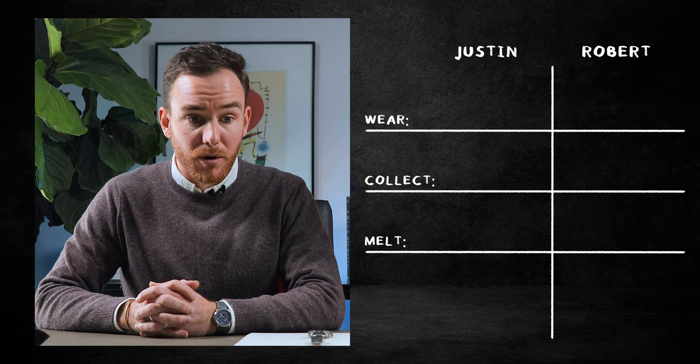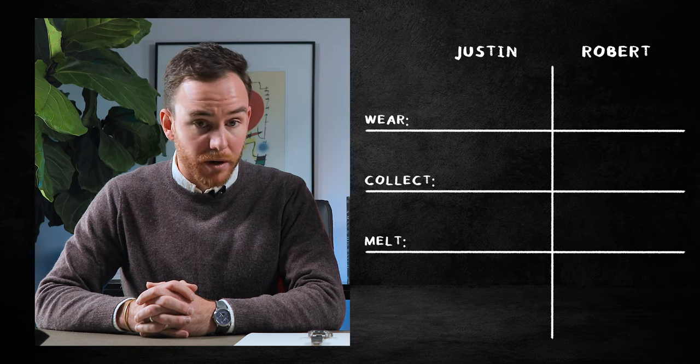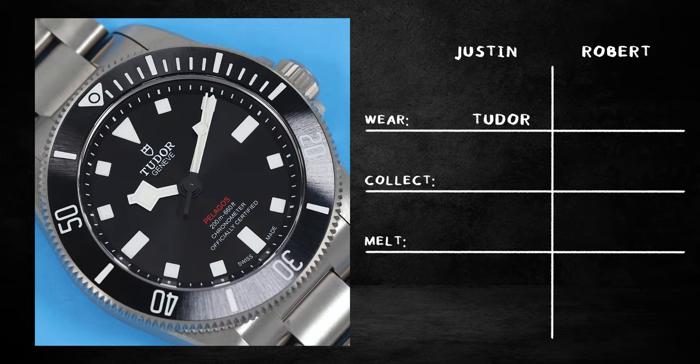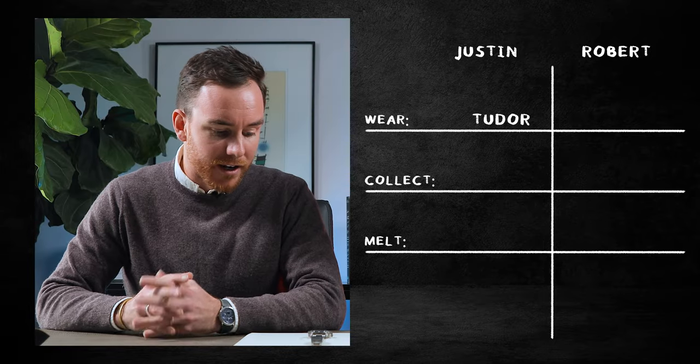So where are you going? I mean, to kick things off, for just a good all-around wear, I'm going to go with the Tudor. MSRP is like $4,400. No surprises there. I know. I have a type.